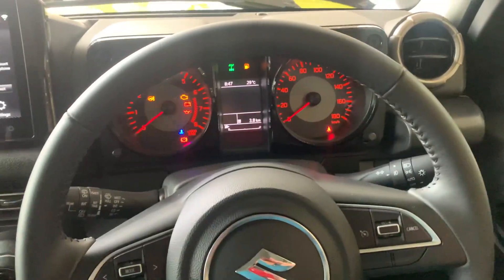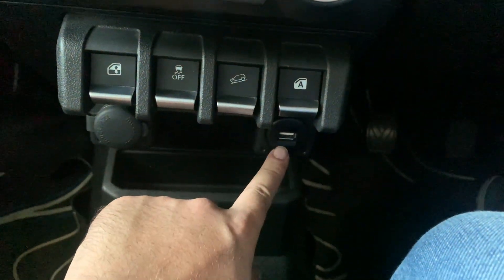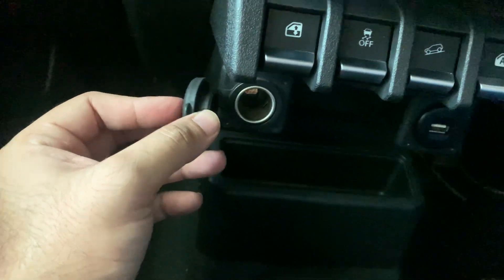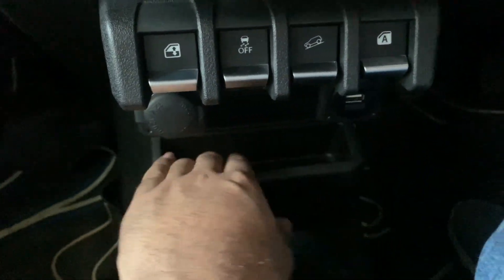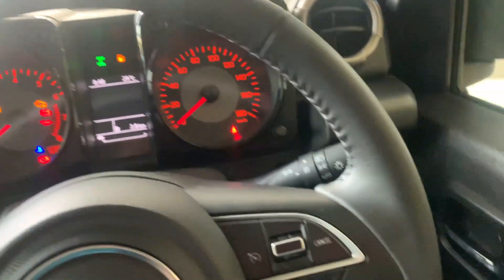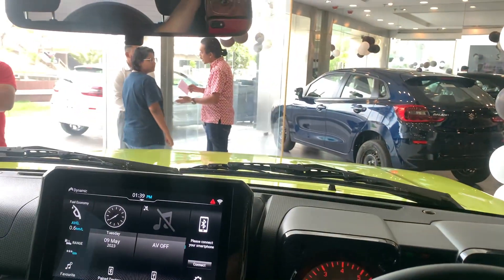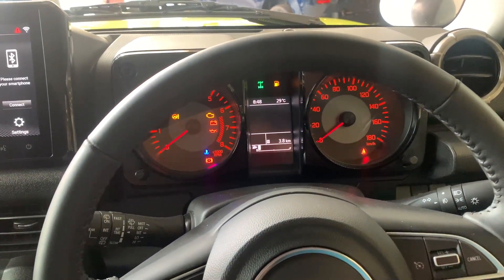You have a USB 2.0 port here, a 12-watt charging socket, and a small storage space where you can keep your keys — that's about all you can keep there. There really isn't much storage space in this car overall.